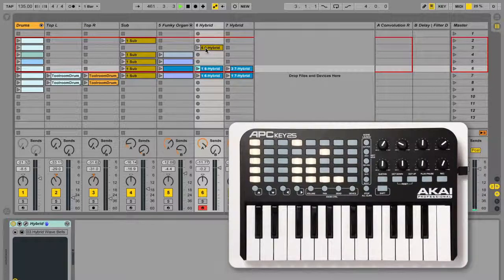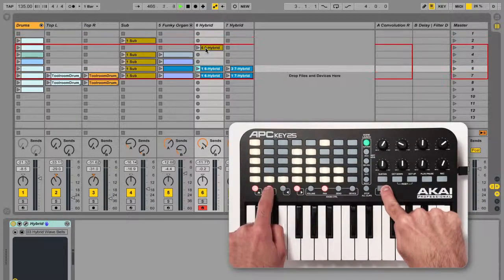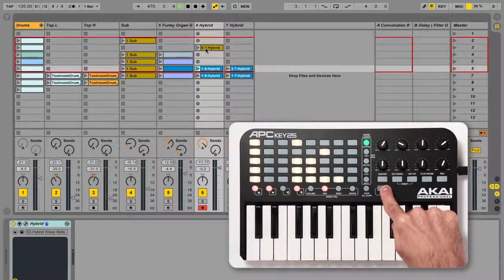You can shift the position of the 8x5 button grid by one track left or right, or one scene up or down, by holding shift and pressing one of the first four clip stop buttons. These buttons will light red to indicate you can navigate in that direction, and will be unlit if there are no more tracks or scenes in the corresponding direction.